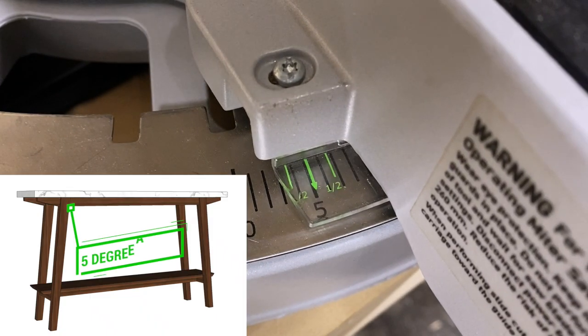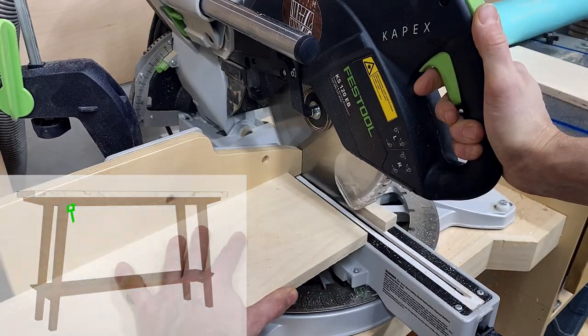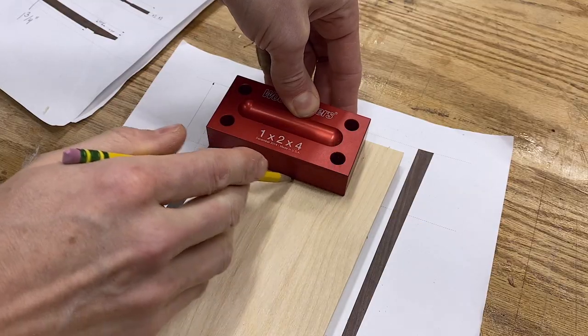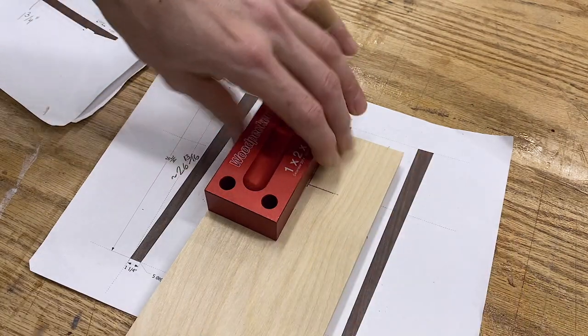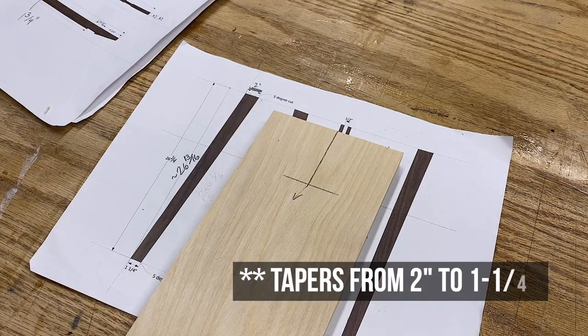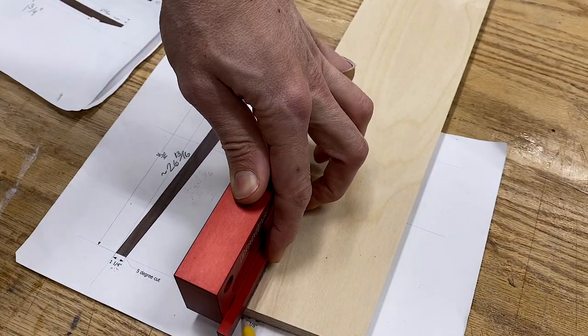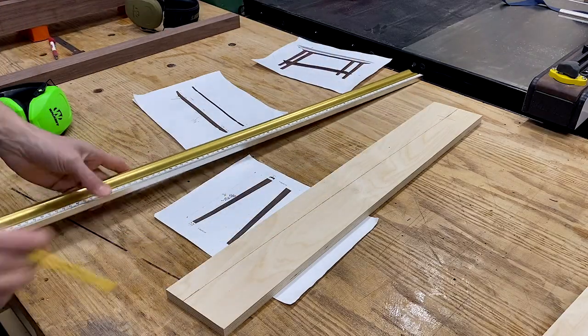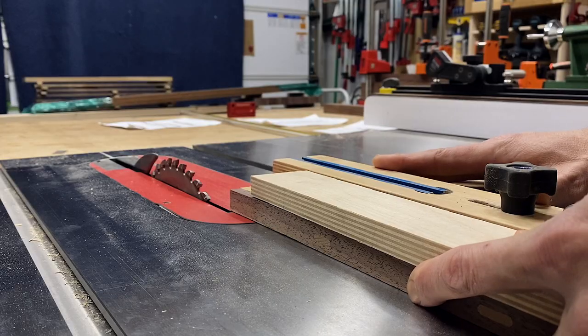The first step was to make a template for the legs. Since they splay out at 5 degrees, I took a scrap piece of plywood and cut each end at that 5 degrees. I start my taper 2 inches down from the top, then it's 2 inches wide, tapering down to 1 and a quarter inch at the bottom. I use my setup blocks to avoid any mis-measurements, and then a long straight edge to connect those points, and head over to the table saw where my tapering jig was anxiously awaiting.